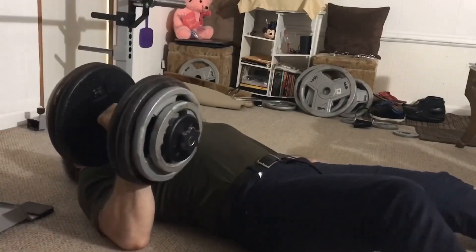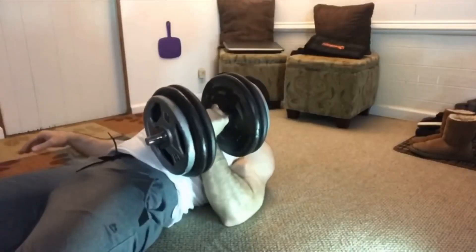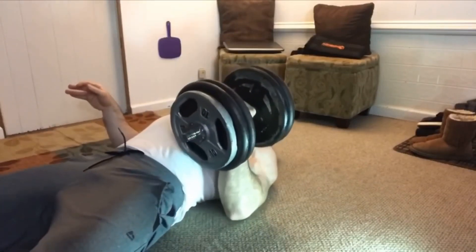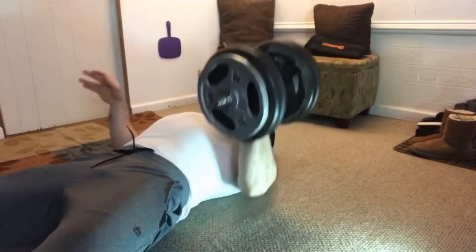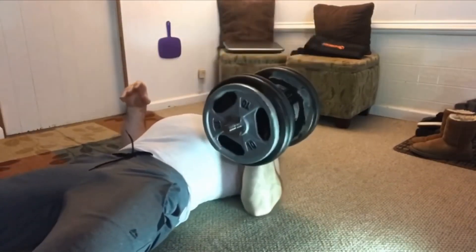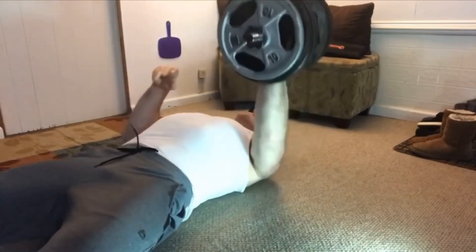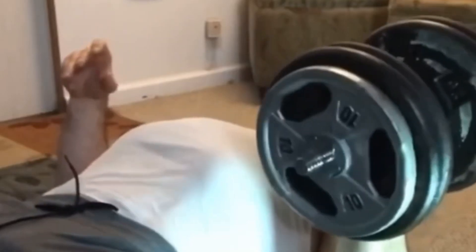Make sure you grab the dumbbell with a neutral grip throughout the exercise. Keep the elbows in as much as possible. To work your chest and shoulders more, lower the dumbbell down to your lower chest and pause your elbow on the floor. You can also isometrically contract your hamstring on the working side to help generate more power and handle more weight.